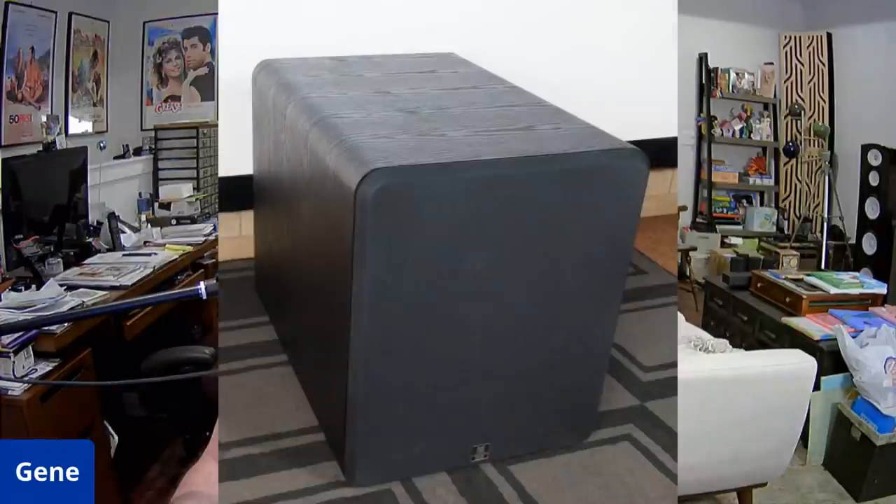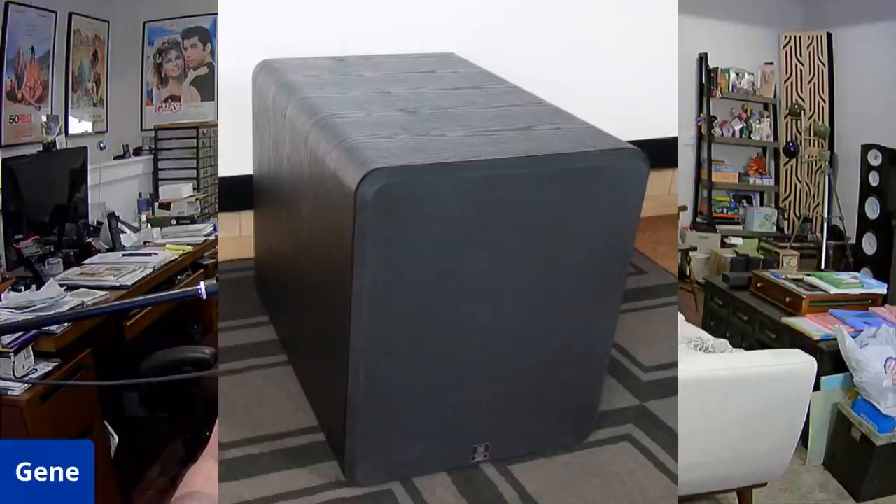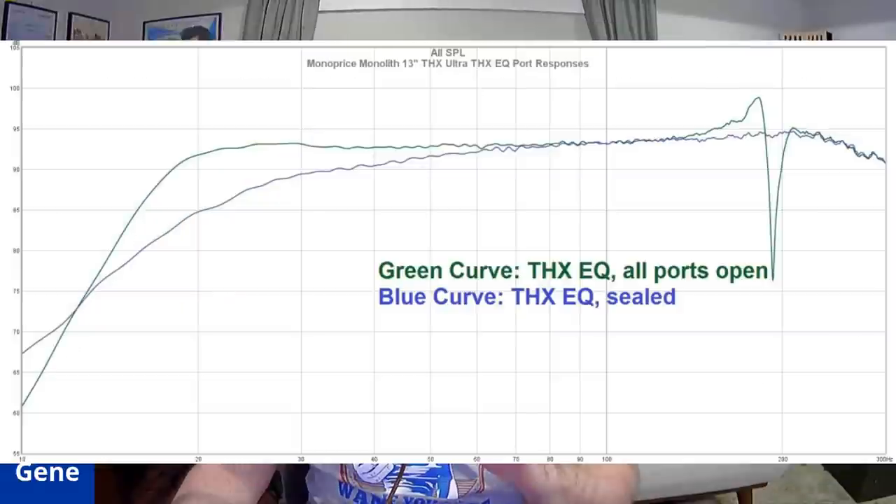The grill is really heavy duty — it's a beautiful sub with a magnetic grill, so you don't see any threaded inserts on it. Here are the continuous output sweeps. As you can see, we hit 115 dB, very clean and very linear. Look at the high frequencies — the high power sweeps versus the low power sweeps — the frequency response is very uniform. This is great performance.